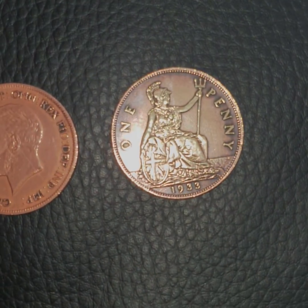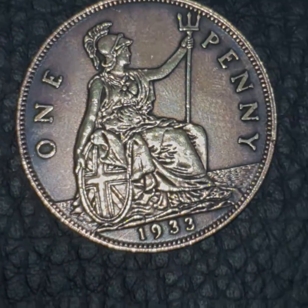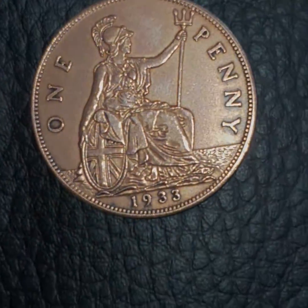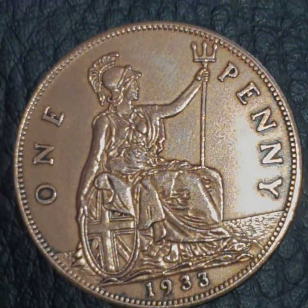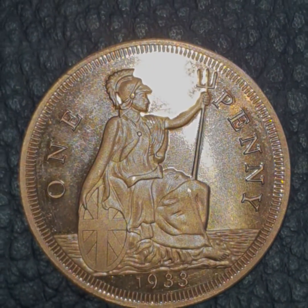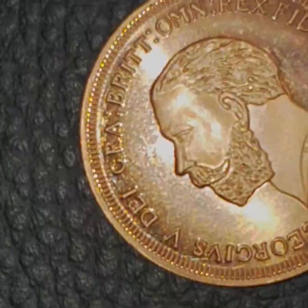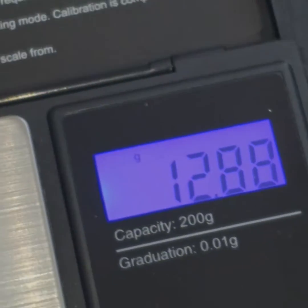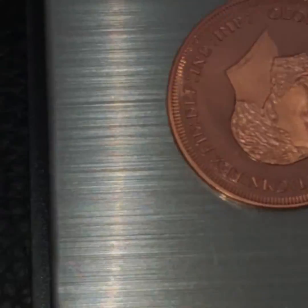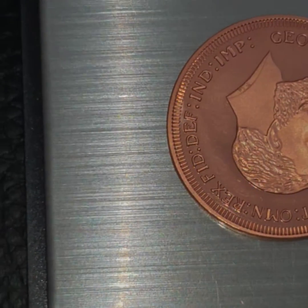This one is a genuine 1933 British penny, and next to it is also a genuine 1933 penny. Next to those is the fake one, which you can tell by the weight of the coin. The fake coin weighs in at 12.88 grams and has a smaller head.